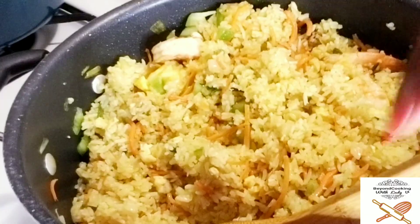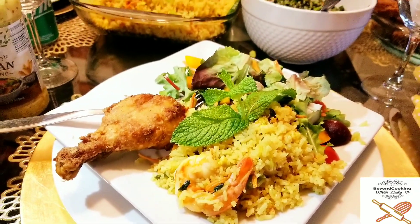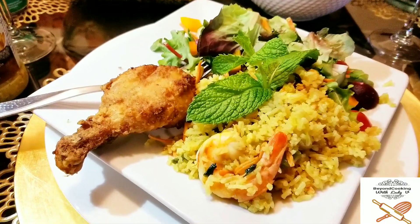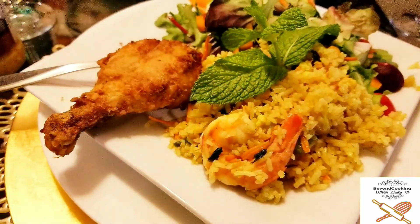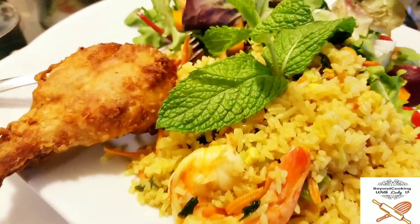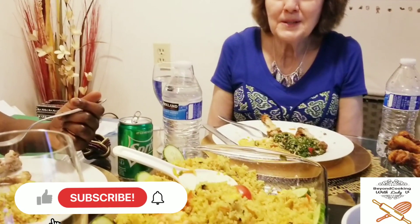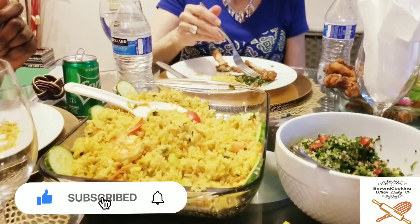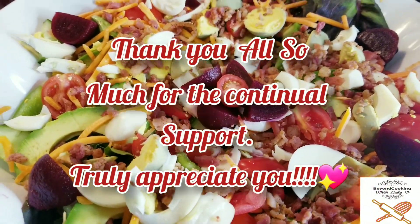And voila — dinner is served! Wasn't that quick? It looks so delicious and it tastes delicious. Once again, I want to thank you so much for the love, the support, and the encouraging words. Please drop a comment, like and share the videos, subscribe if you have not done so, and don't forget to hit the notification bell so you don't miss any of my videos. I love you all — may God bless you, keep you, and favor you. Have a blessed one!